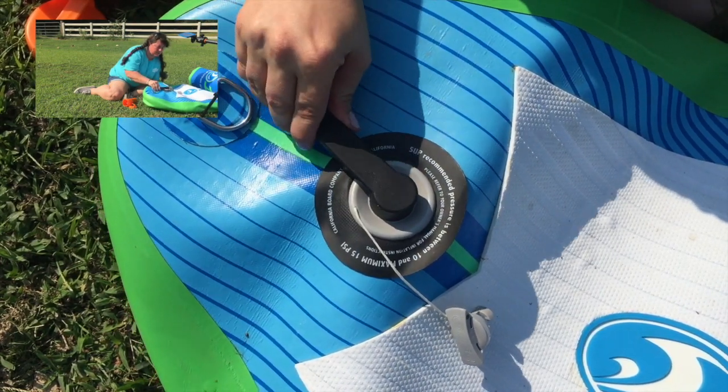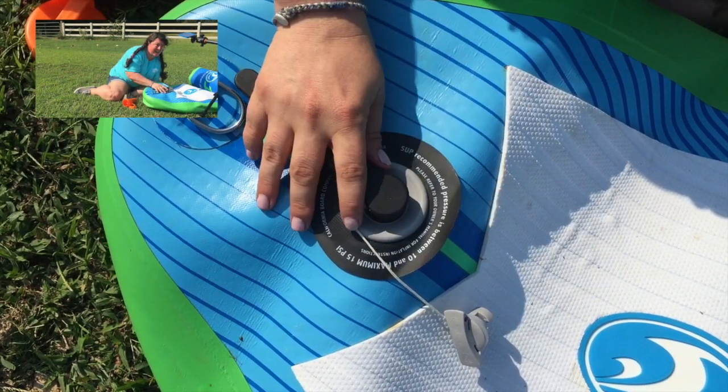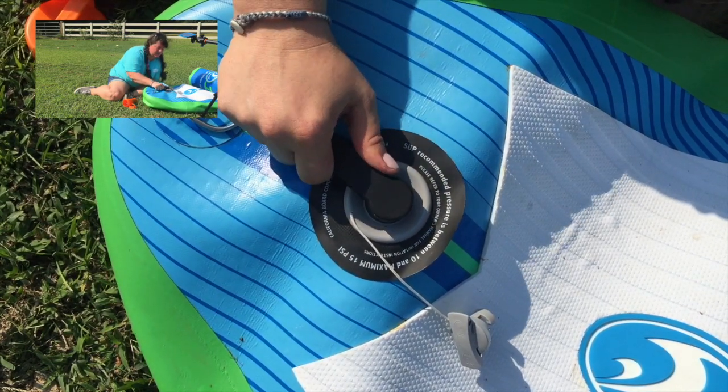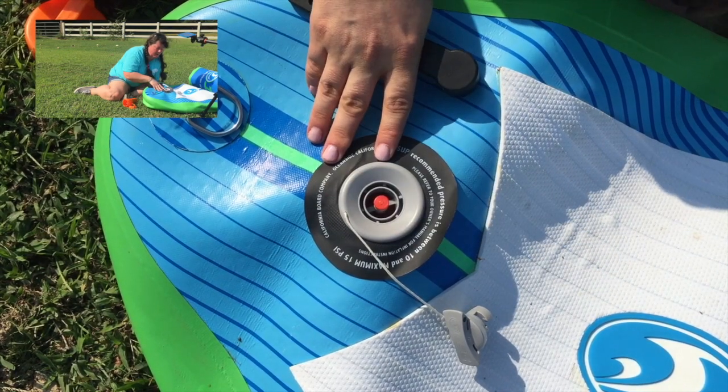I've already tightened mine so mine's not going very far, but you'll probably get a quarter to maybe even a half turn if yours is leaking. Once you get it nice and tight, just lift this out and your paddleboard is ready to inflate again and you shouldn't have any problems.